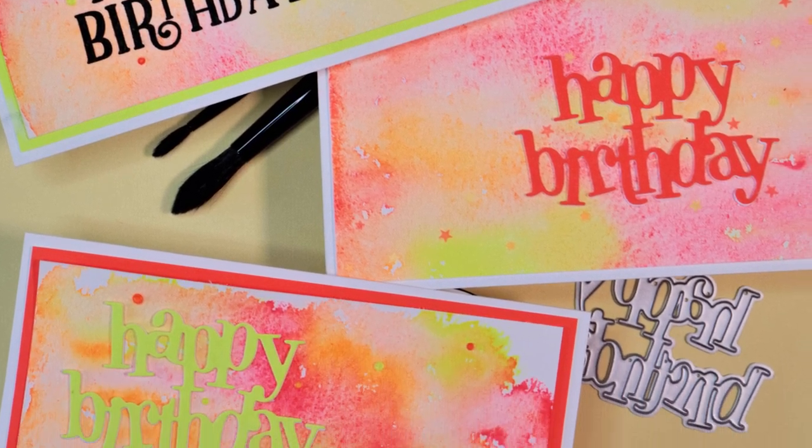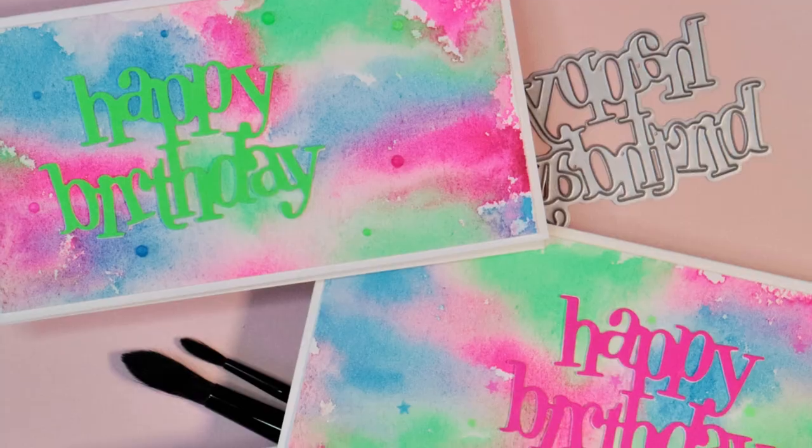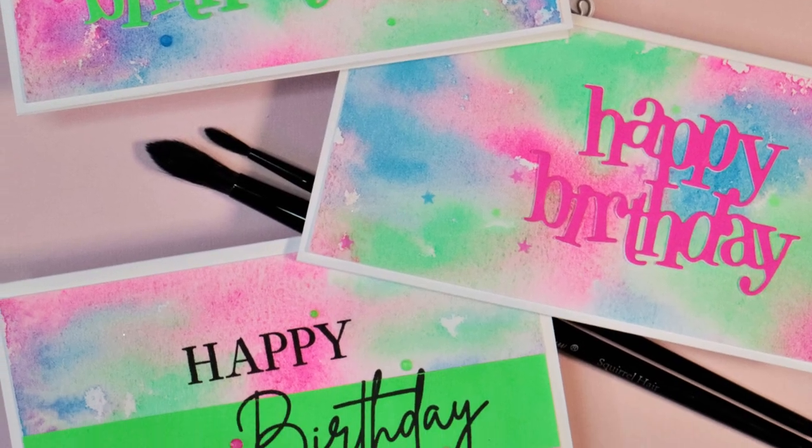Hi guys, it's Ali. Welcome back to my channel. In today's video, we're going to be testing some cheap neon watercolour paints and making a bunch of different birthday cards.